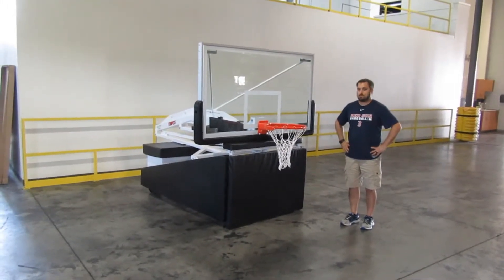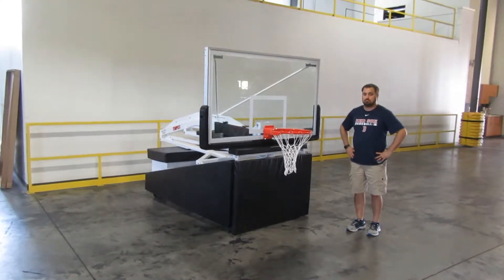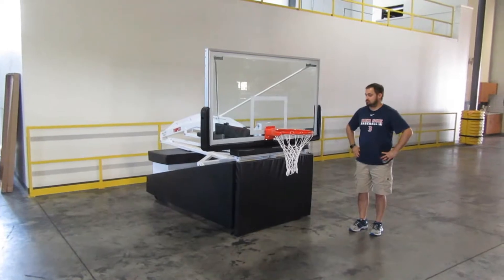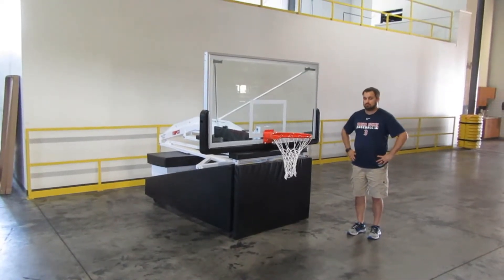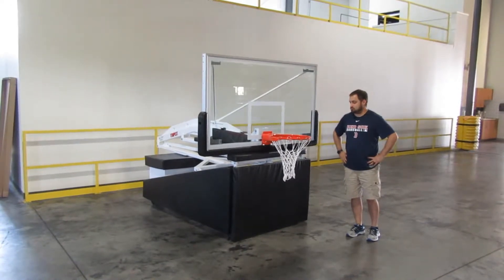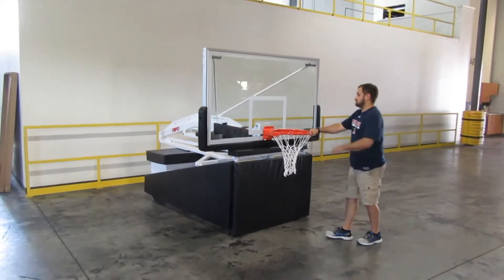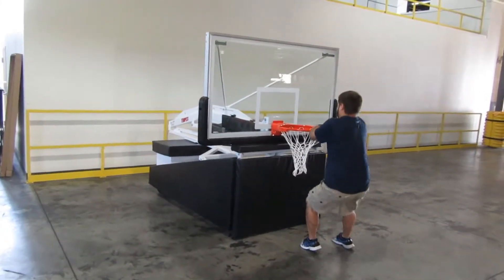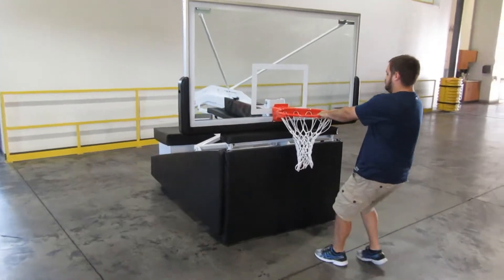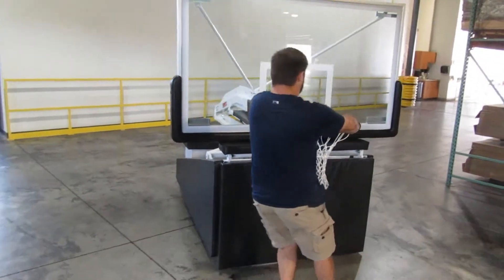One of the common questions we get about the Tempest portable basketball goal is: is it easy to move? Although it is a heavy basketball system that you can hang on and it won't tip over, it's relatively easy to move. One person can move it across a hard smooth surface — you just grab onto the rim and roll the unit. It rolls on large 8-inch diameter wheels.